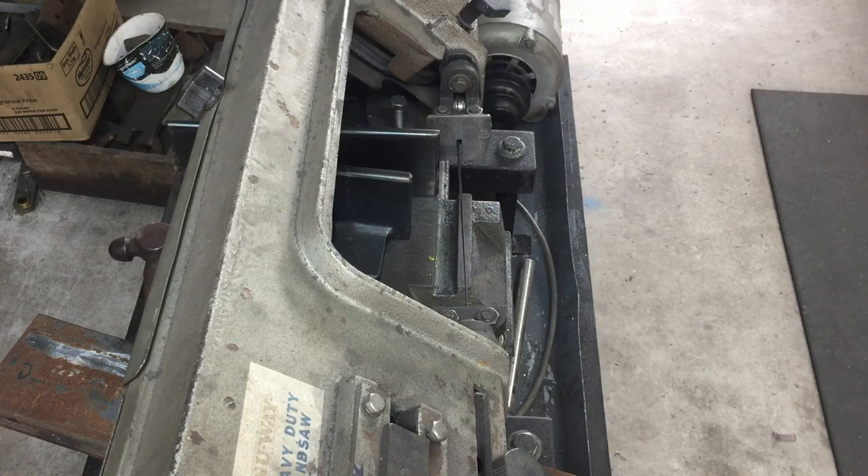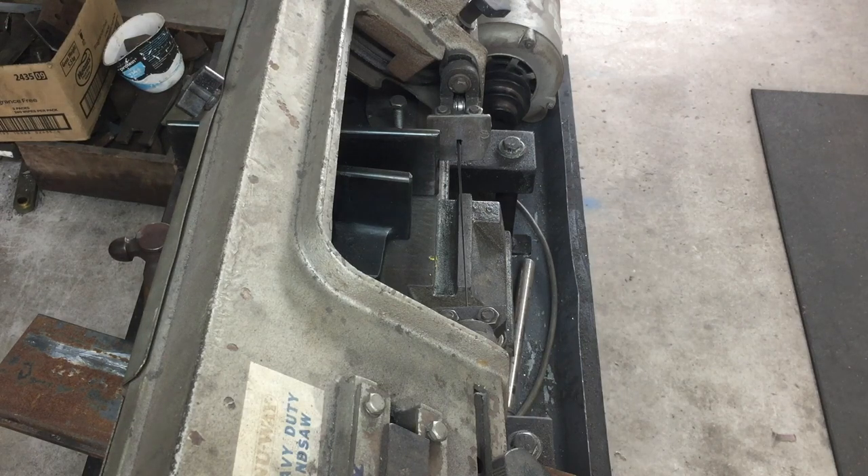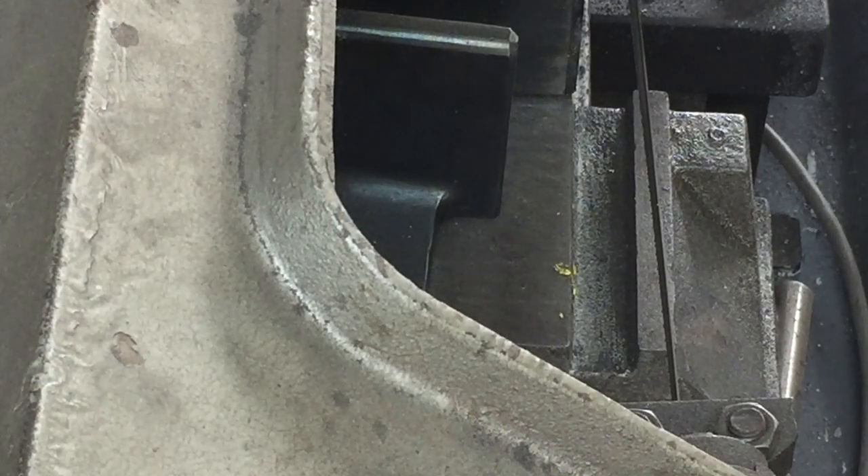Hello and welcome back to the channel. Today I'm working on my metal cutting bandsaw — one of those Chinese-type 4x6 bandsaws, pretty common. I've had an issue with this one for a while. I had it cutting pretty straight after doing some modifications, but I wanted to get down and fix the problem properly. Let me zoom in a little bit and show you what the issue is.